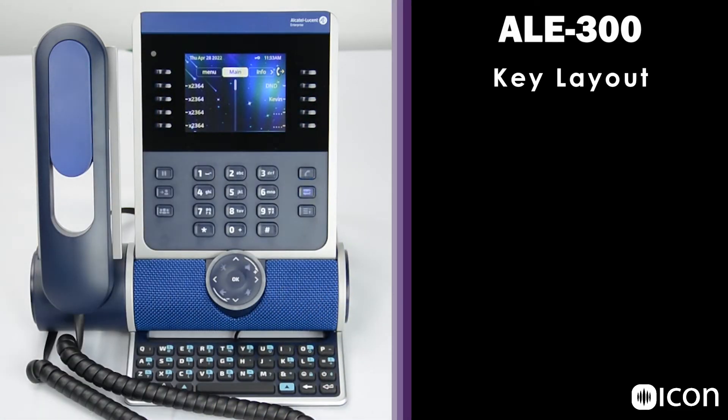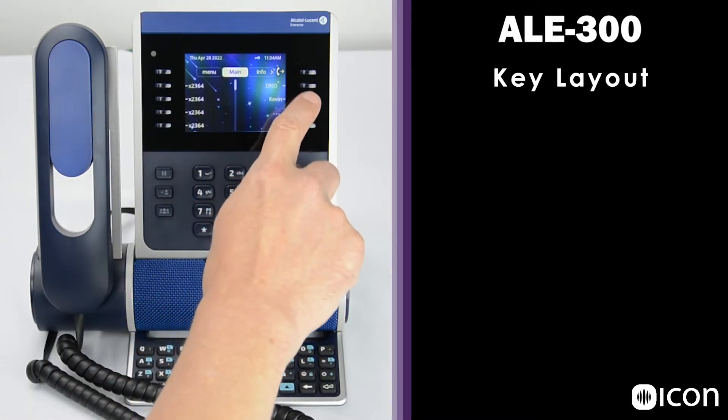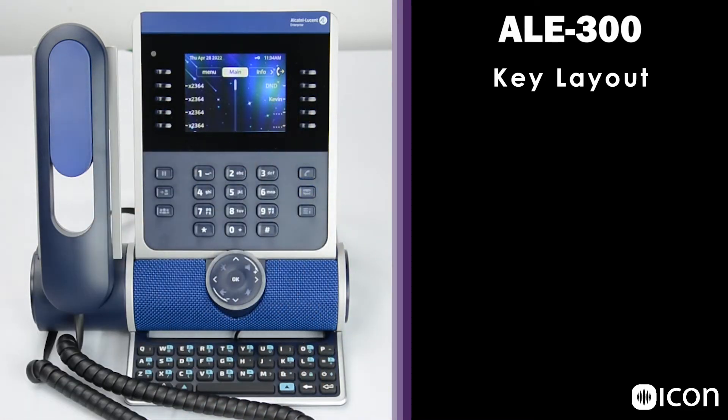The four additional soft keys on either side of the display are programmable, so users can add speed dials or assign features to these keys. Here on this screen, we have four line keys on the left-hand side, a DND key, and a speed dial key for Kevin on the right.